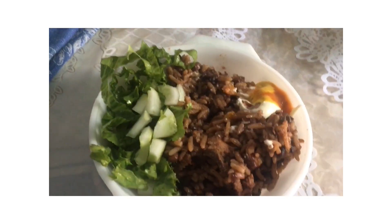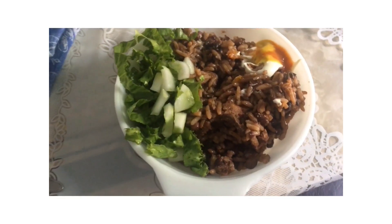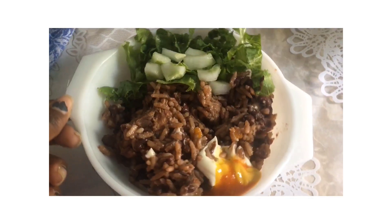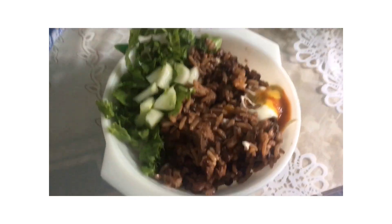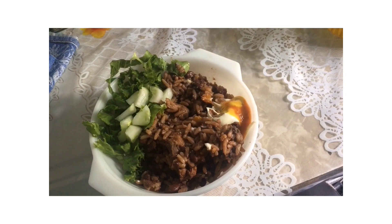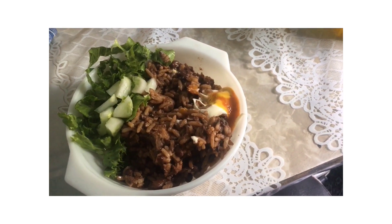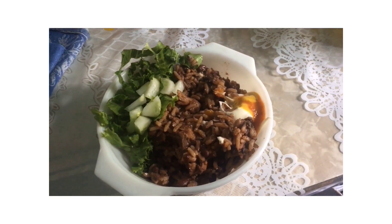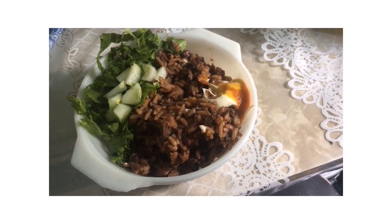So you guys, this is the end product of the cook up rice — this is how it turned out, and it tastes really, really good. This is red peas cook up with chicken, and I have a little cucumber and lettuce on top. I'm gonna go enjoy my food — see you guys in the next video, bye!